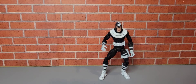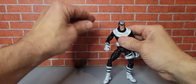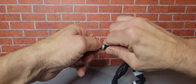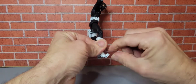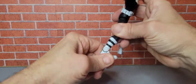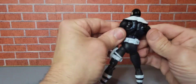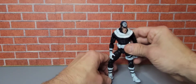Here is Bullseye out of package. Bullseye stands approximately six inches tall. His articulation — his head goes down pretty low, comes out that much. His arms. He does have a forearm twist. His hands move. Toe bend. Does have some pivot. He's got some pouches here, a little utility belt. His back muscles — he's got a pretty cool figure. Plain but cool, I actually kind of like it.